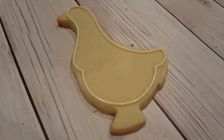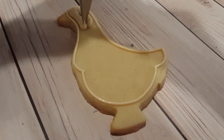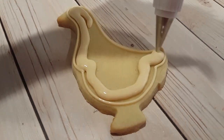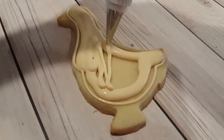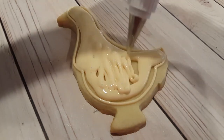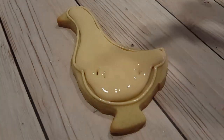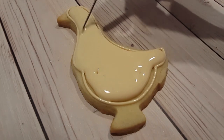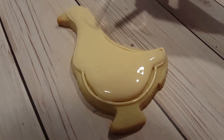Next I want to flood in this area, so I've got the same ivory color in a flooding consistency in a squeeze bottle. My squeeze bottle has a coupler and icing tip attachment — any squeeze bottle will work, but if you use a coupler attachment I always use a number four tip. I'm just using my scribe tool to get all the icing towards the edges and pop any unwanted air bubbles.